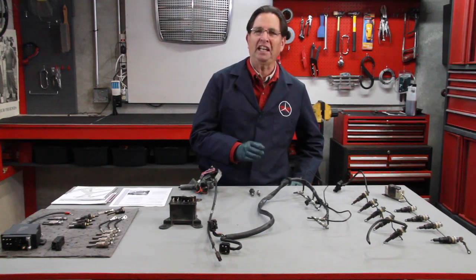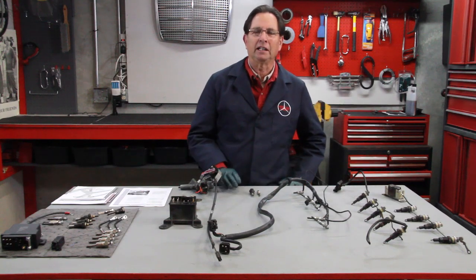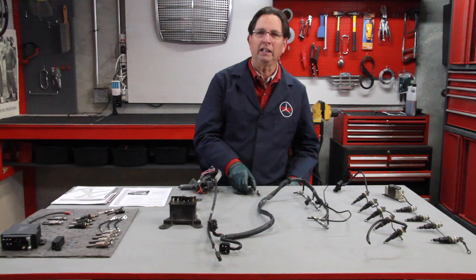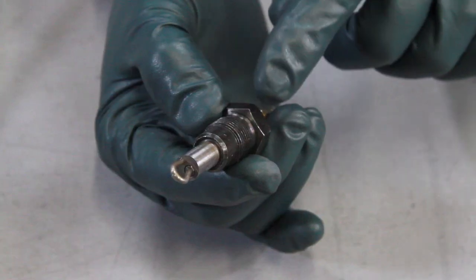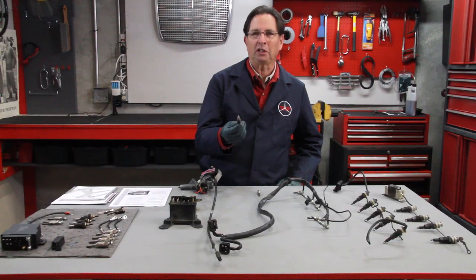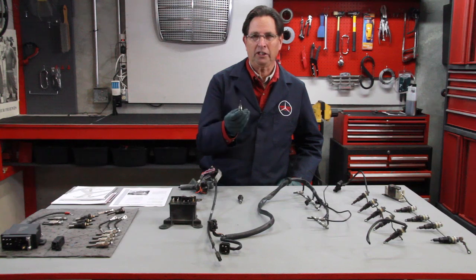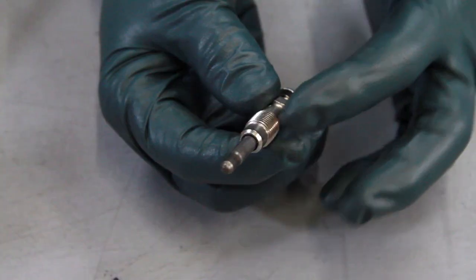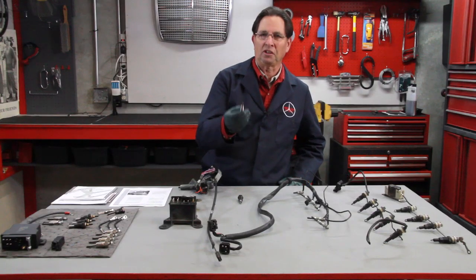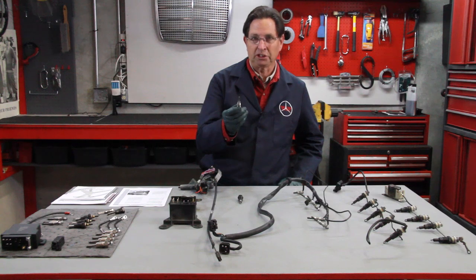I'm going to talk about Mercedes diesel glow plugs in particular, beginning from the early 1950s right up to the mid-1990s. During that period, there were only two basic glow plugs produced. Number one, you have what was called the series glow plug — wired in series with a looped end. Then in the US production model 300 SD in 1978, Mercedes introduced the pencil glow plug, or the parallel circuit glow plug, which was used from 1978 all the way through the nineties on almost all Mercedes-Benz diesel engines.